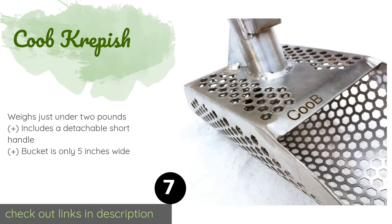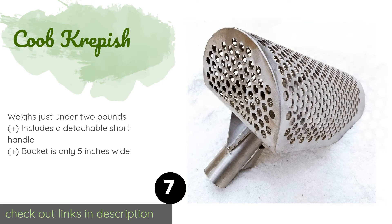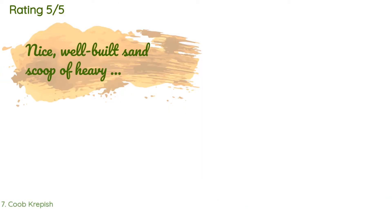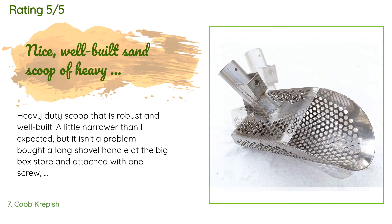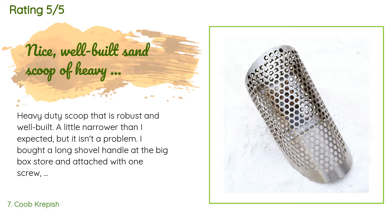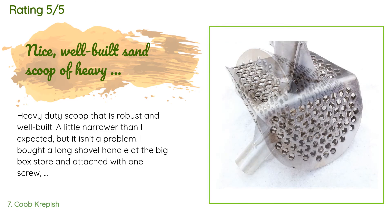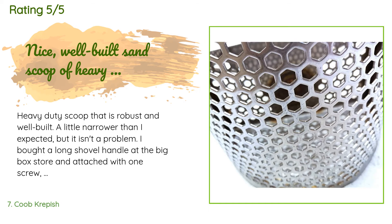Sometimes you need a long handle for hunting underwater and sometimes you don't mind bending down to find your target. That's why you reach for the adaptable Kube Crepesh, which you can use with a long or short handle. Plus it's lighter than other models. This product is available on Amazon for $59 and is rated 4.4 stars from 67 customer reviews. A customer said: 'Heavy duty scoop that is robust and well built — a little narrower than I expected but it isn't a problem. I bought a long shovel handle at the big box store and attached it with one screw and it's secure. The hex design assures that small objects won't fall through and get missed — only the smallest earrings might find an escape. The hand handle included is nice but I never use it, preferring to stand upright for recovery rather than be on my knees all day in the sand, especially wet sand. All in all I'm very pleased with the purchase.'